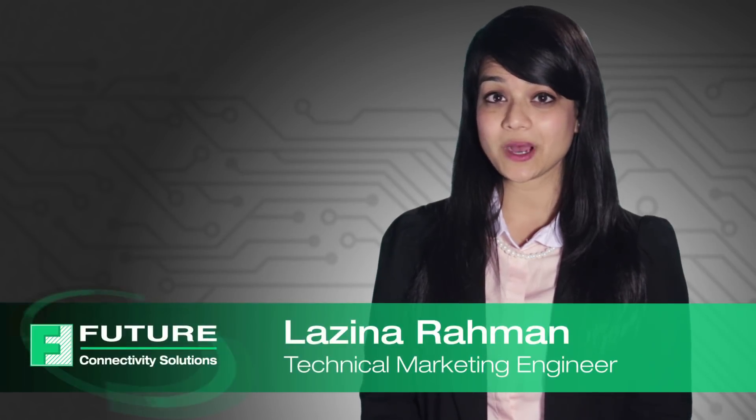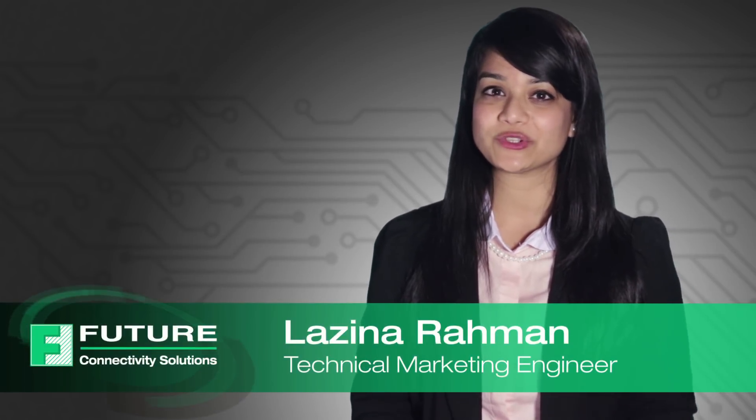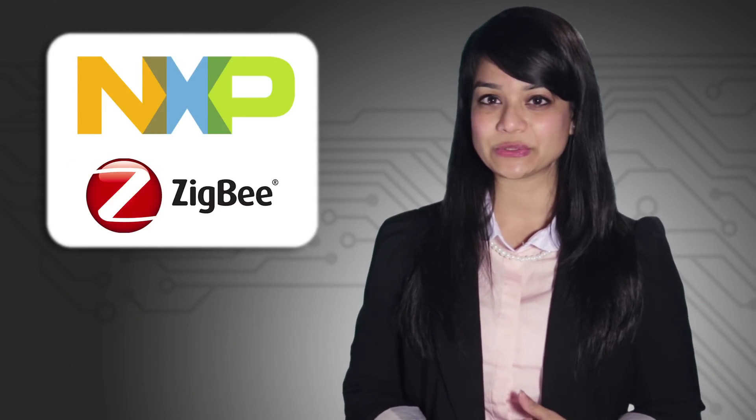Hello, my name is Lizina Rahman, Technical Marketing Engineer at Future Electronics. Today I will be talking to you about NXP Zigbee solutions.